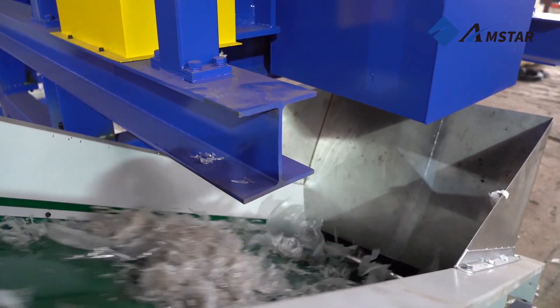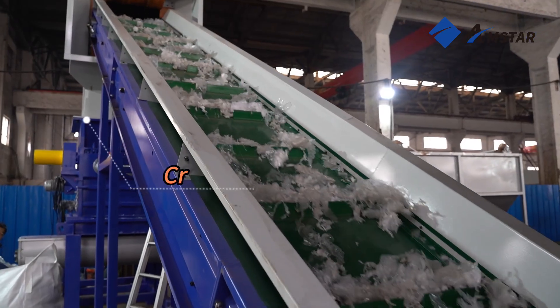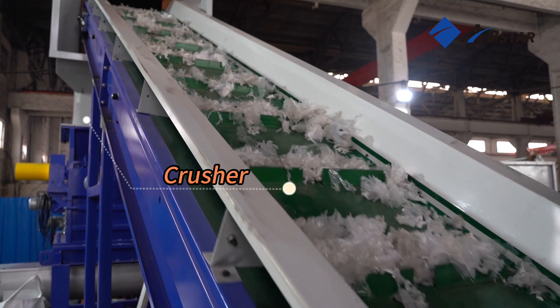The cleaned film pieces are then conveyed to the crusher, where they are further reduced into smaller, uniform pieces, preparing them for the next stages of processing.